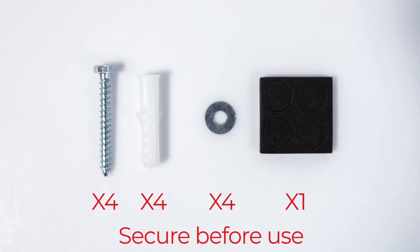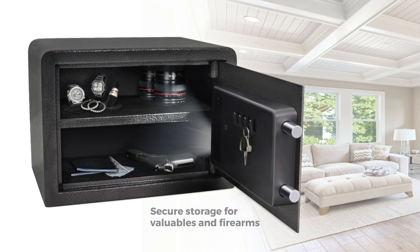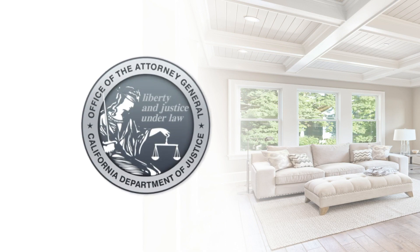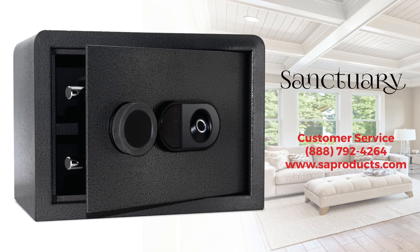Before loading your safe with valuables, ensure you secure the vault to a wall or floor stud with the included bolt-down kit. Once secure, this vault can be used to secure everything from jewelry to handguns. This vault has been approved by the California Department of Justice, meeting all gun-safe security standards. You've now completed setup and are ready to start enjoying your new Sanctuary Security Vault.